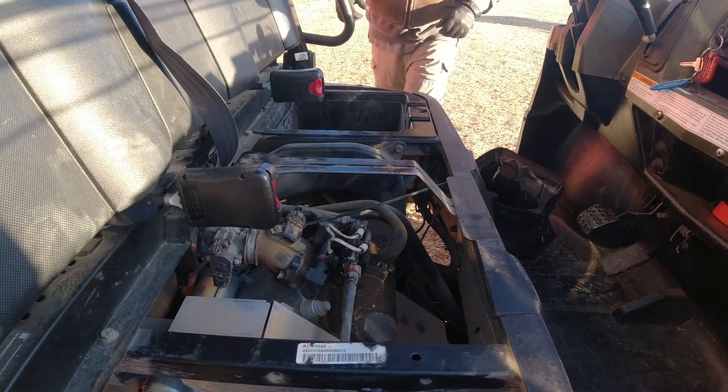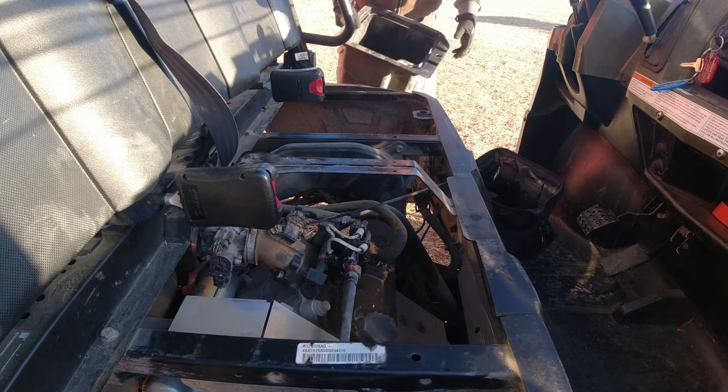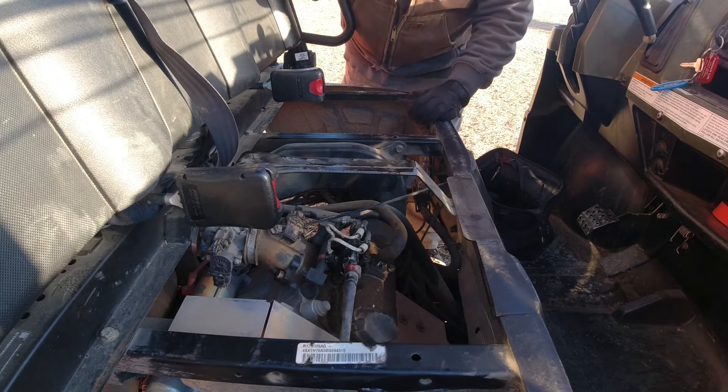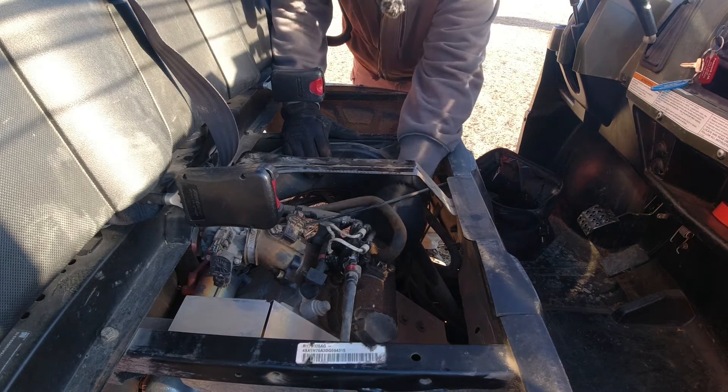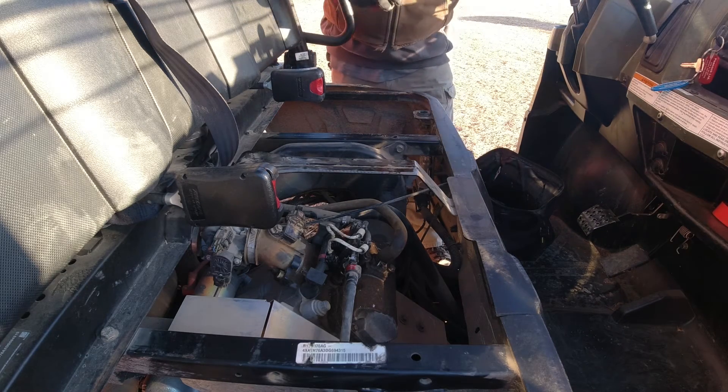We're gonna get the cooler out of the way — the storage container, whatever it's called. Now we're gonna follow our injector harnesses down; we see some zip ties so we're just gonna cut those off.